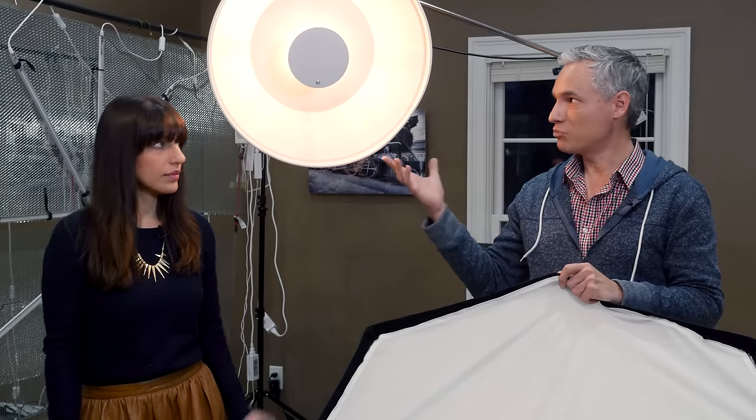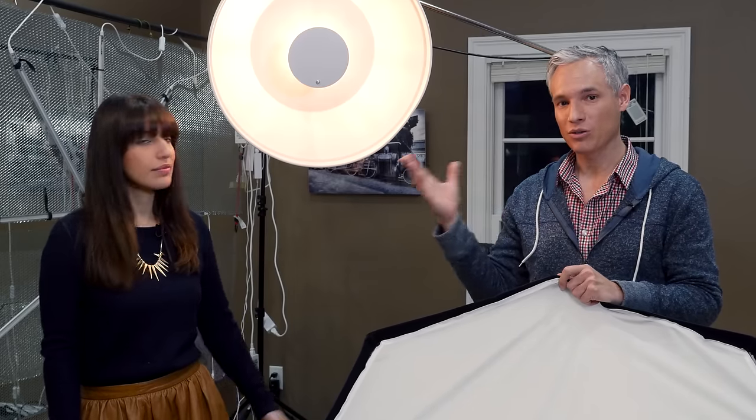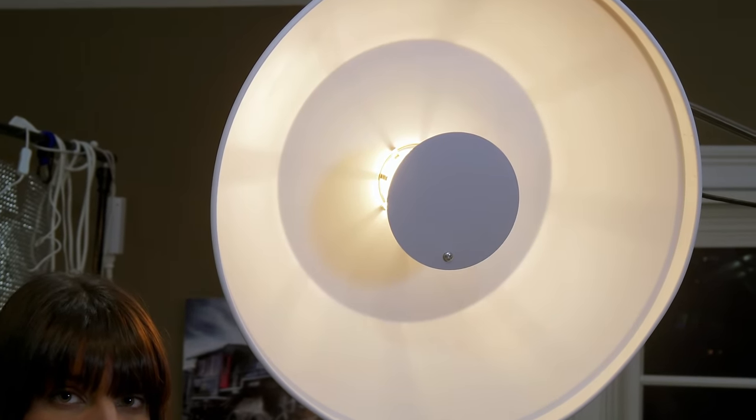That's the biggest difference between the softbox and the beauty dish. The beauty dish is designed to show some shadows — those shadows can accentuate the cheekbones, and that's why we call it a beauty dish because it can make somebody look beautiful. The softbox will eliminate imperfections in the skin but it also can tend to hide the shadows in the face.